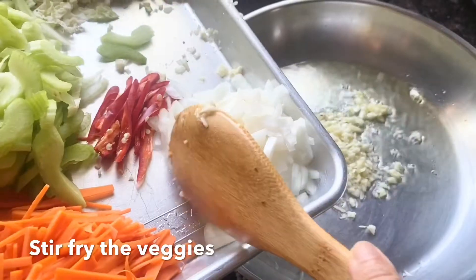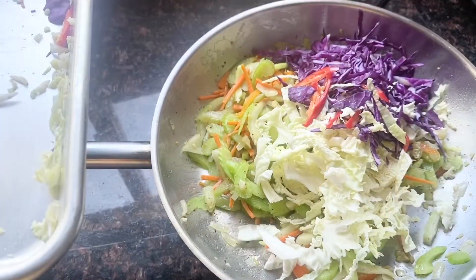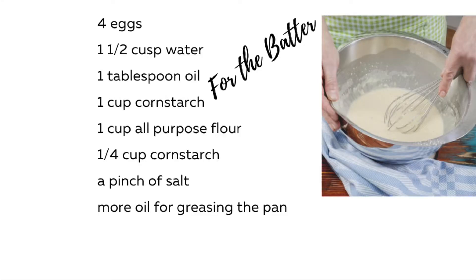So now we're ready to stir fry our veggies. First we sauté our garlic and onions, then we add all the veggies, and when it's done you just set it aside. Then let's get ready to make our batter.